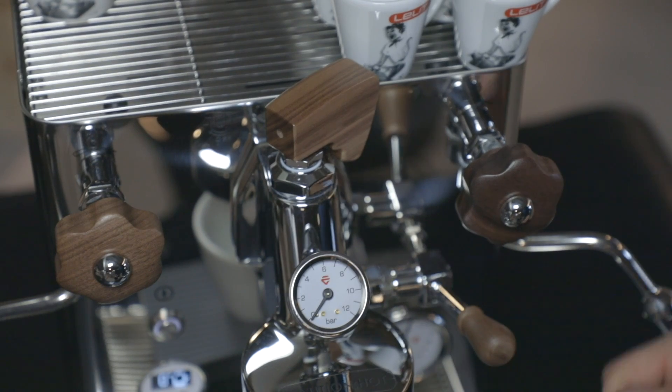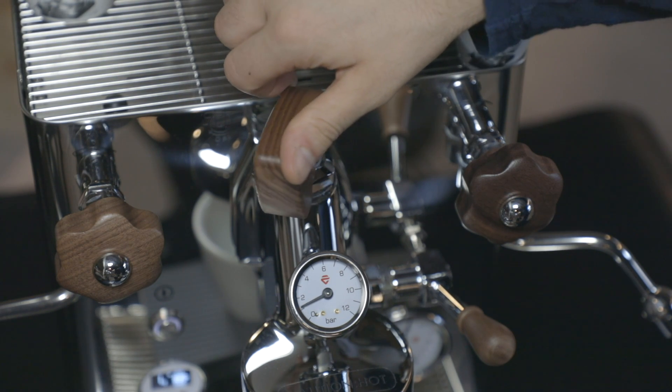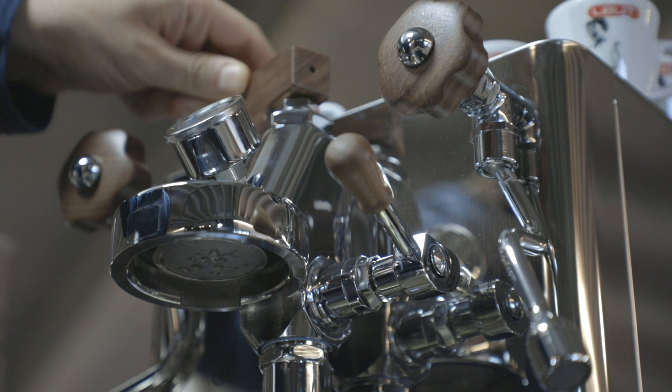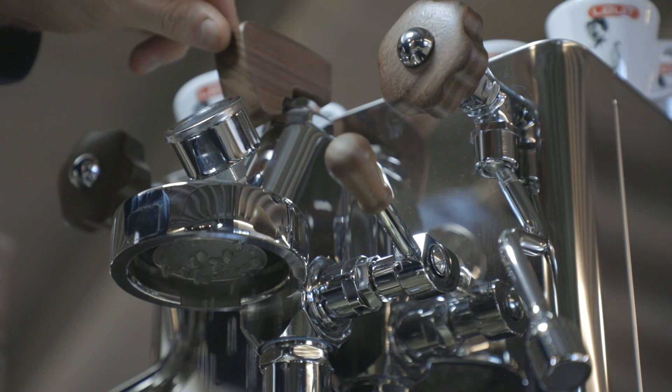The most relevant innovation Bianca brings to the market is its paddle. Mounted directly on the E61 group, it controls, through a needle, the water flow. Rotating it, you gradually vary the water flow inside the group until the highest pressure is reached.